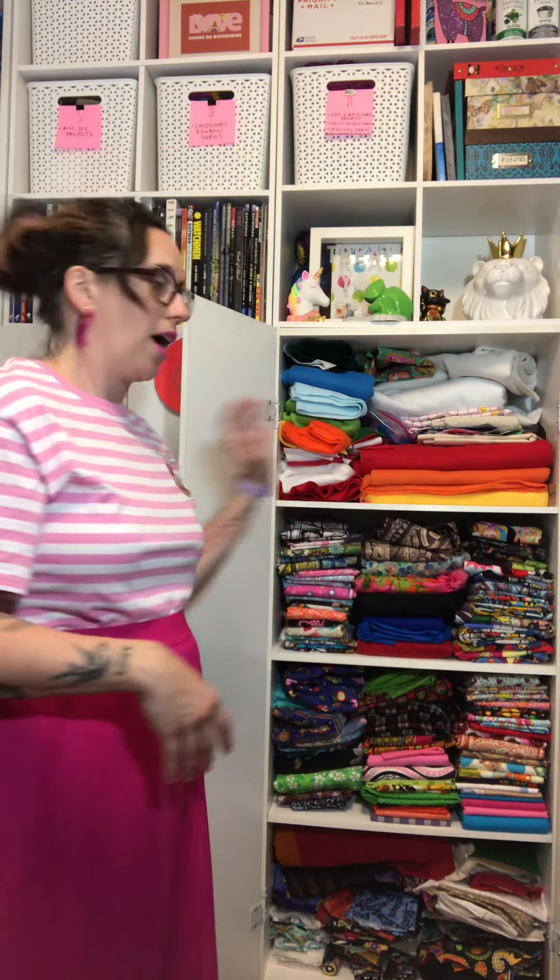When storing fabric, you want a place that gets a little bit of air. If you have to store it in containers under your bed, air it out every once in a while because fabric will get musty if it's closed off — even new fabric. You can also use charcoal bags; hang them in your closet or tuck them in containers to help keep the smell out. I prefer storage with doors to keep dust out and sunlight off, because even a little sun can fade your fabric.